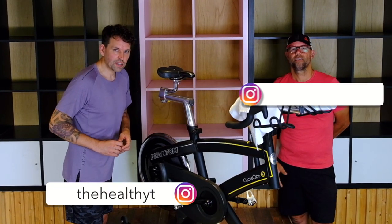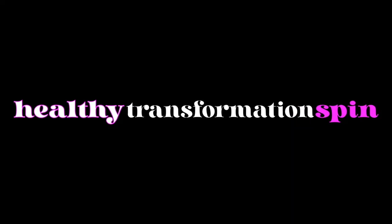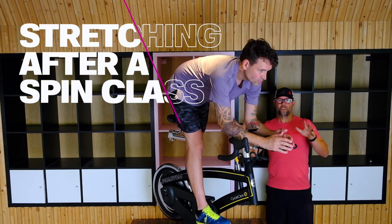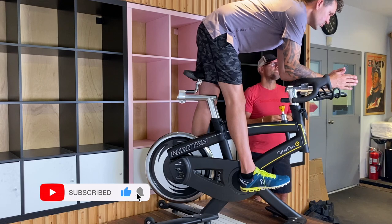Hey, I'm Jesse. I'm Jason. And today we're going to show you all the stretching that you need after your spin class. Jesse's here on the spin bike. He's just finished his spin class and now we're going to stretch out the body and the muscles that he has used today.